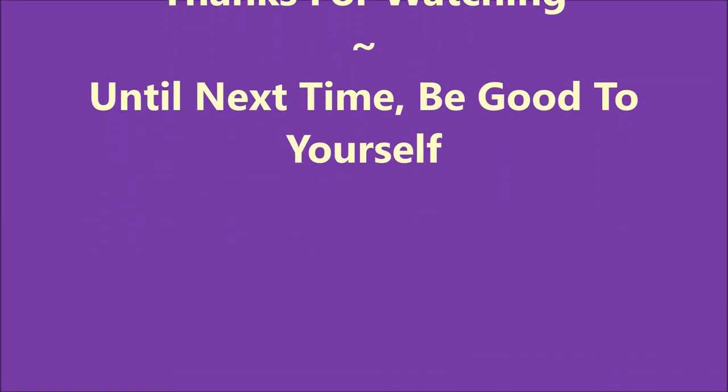So go check out Debbie's channel. Thanks for watching, and until next time, be good to yourself.